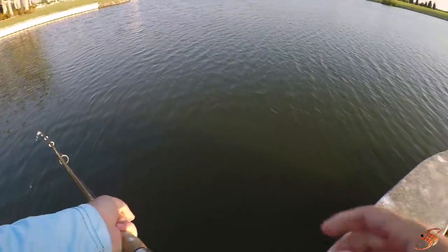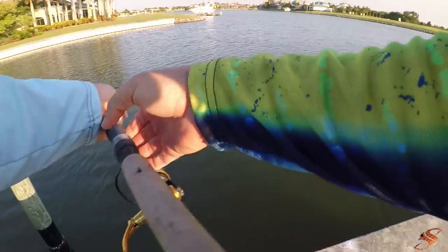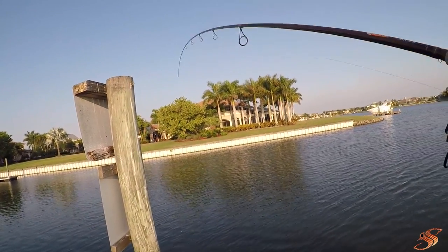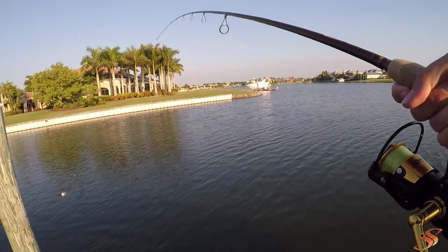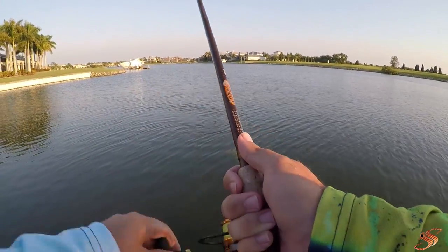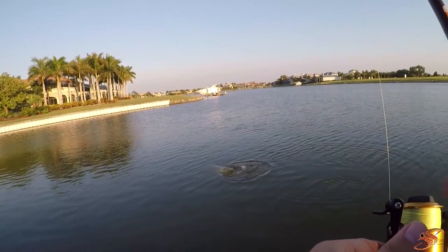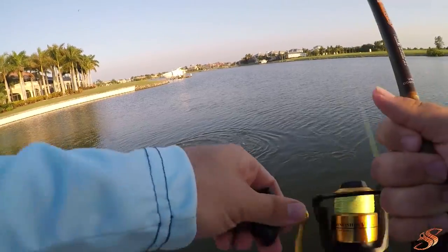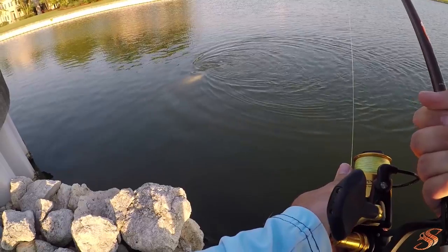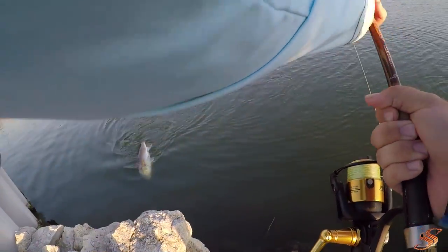Holy cow guys, if you could see the size of this redfish — it is an absolute Mogan. I hope I can get him up here for you guys. My heart is racing so fast. Look at the head on that redfish! She's a Mogan. Monster. Biggest redfish I've caught in a long, long, long time.